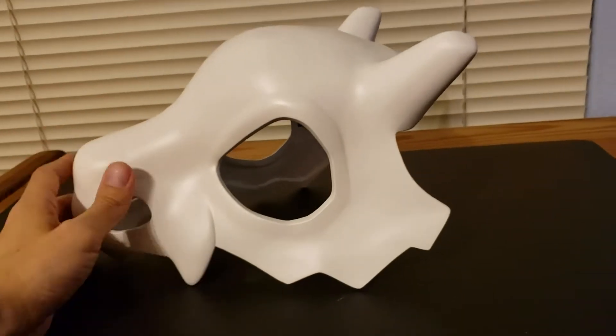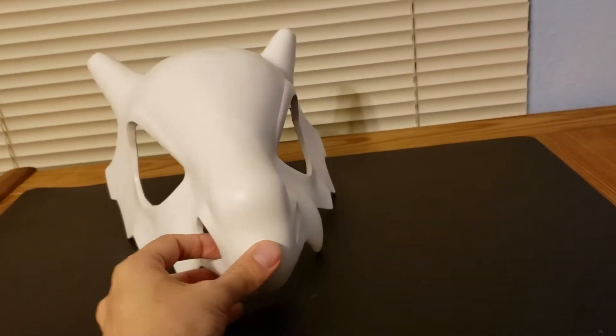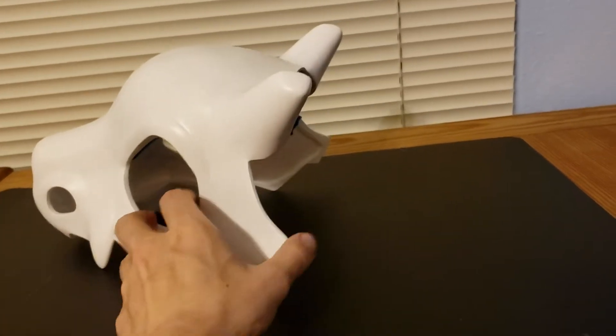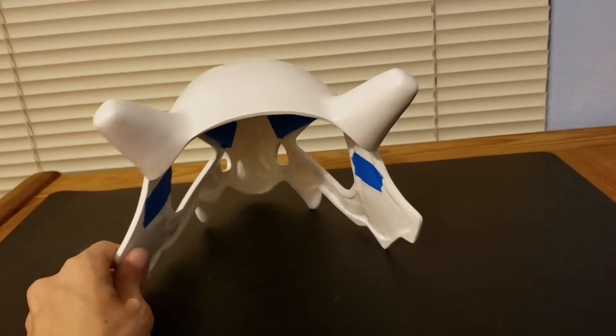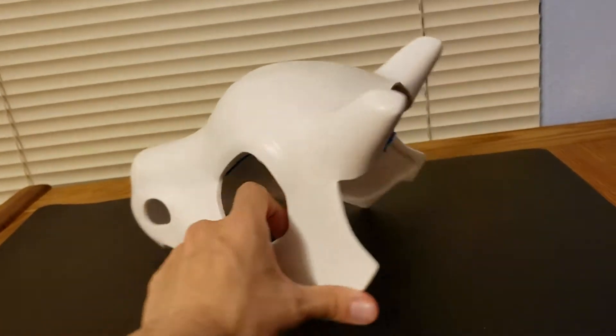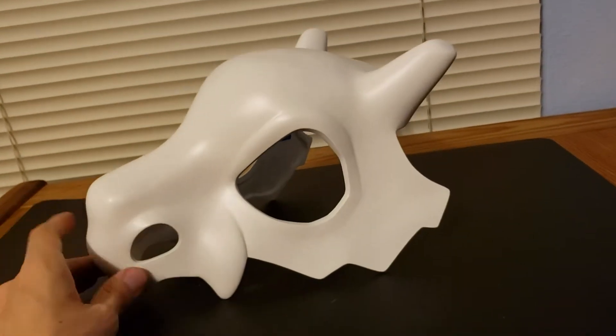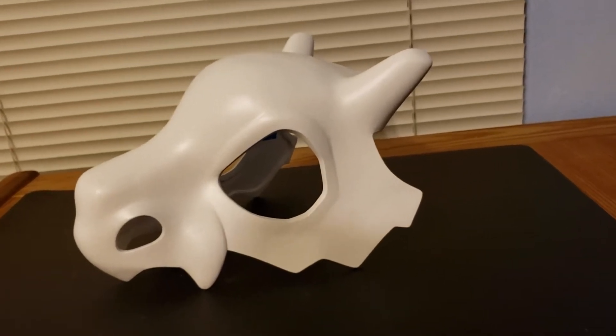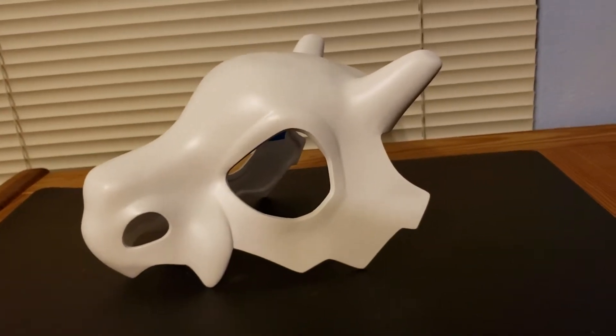First of all, it's just big enough to fit all heads, but it's not too big. It fits my head just fine, and I have a pretty big head, and it's fit everyone who's tried it on so far. So it should fit your head, no problem. But if for some reason it doesn't, then send it back to me and I'll adjust it for you.